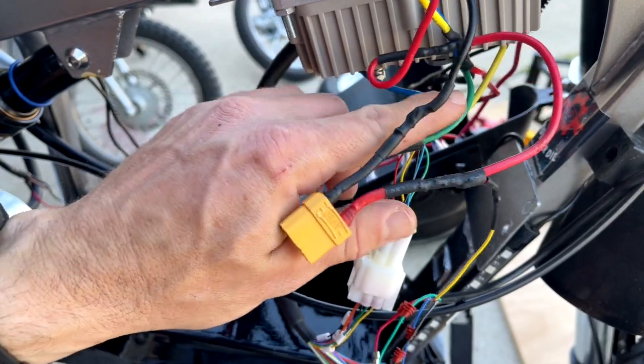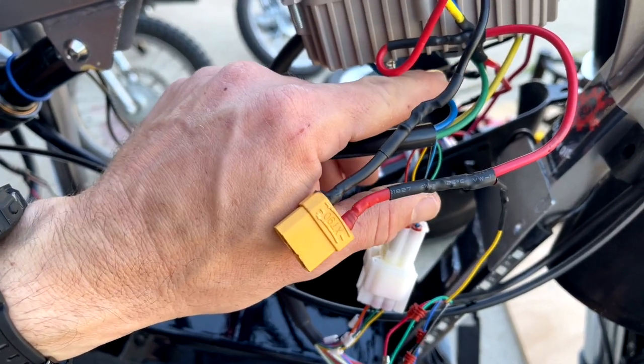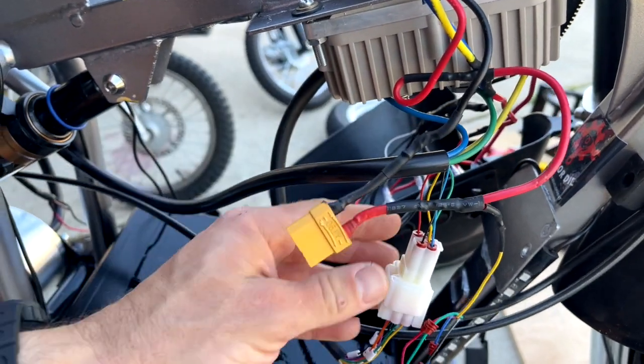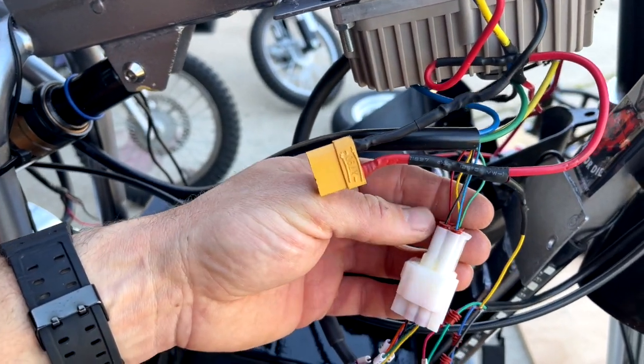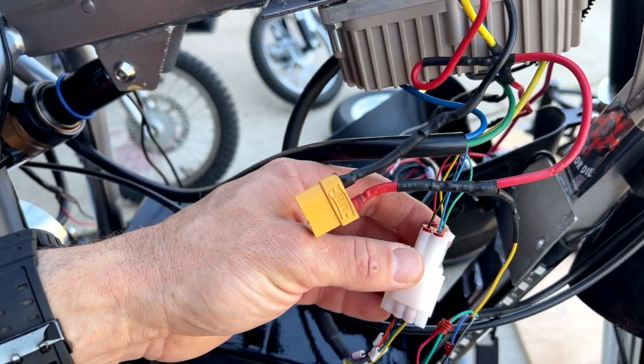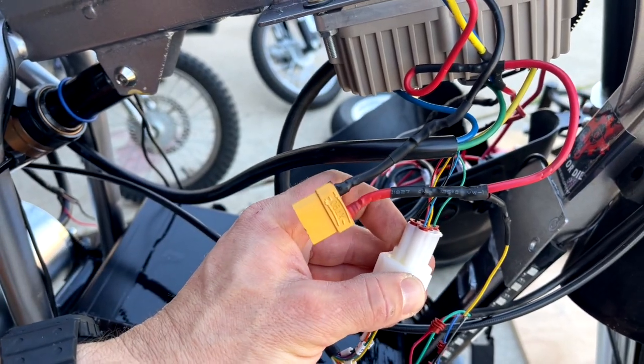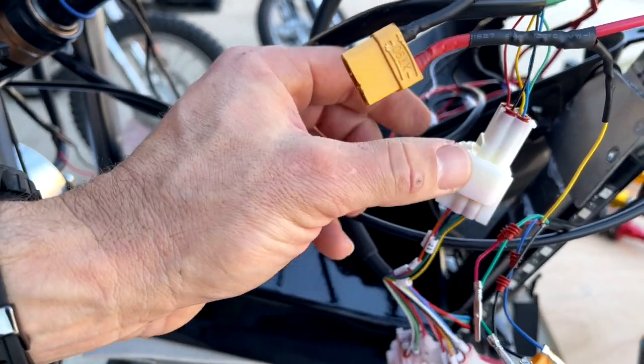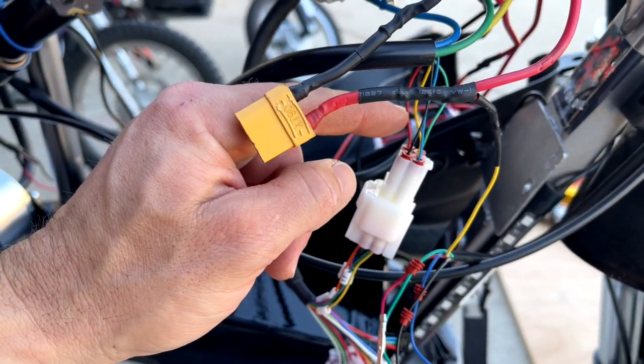Your main wires — green, blue, and yellow — are gonna go directly to the controller along with your power and ground. Then you're gonna have these hall sensor wires left over. Cut that connector off and install the Kelly side of the connection, which will mate into the controller.